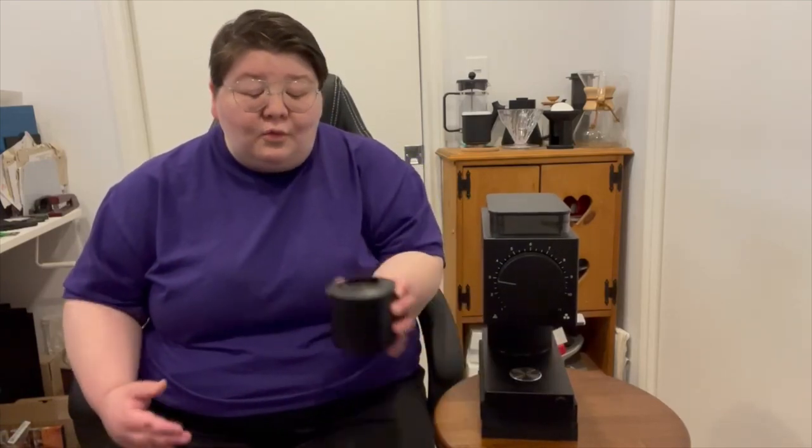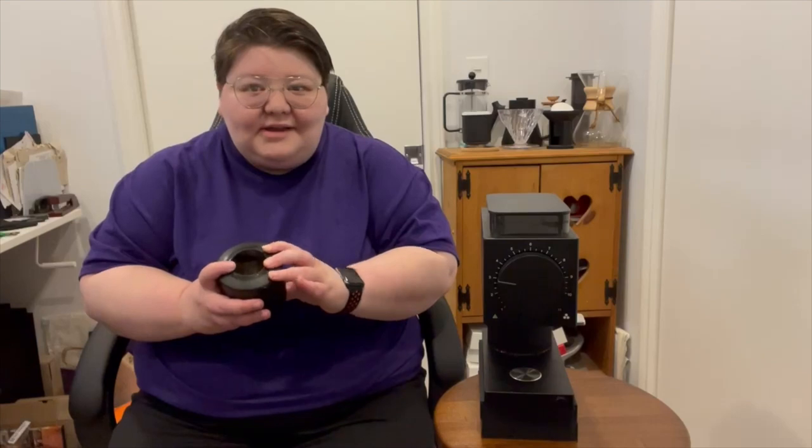In full transparency and fairness to Fellow products, they are releasing a couple of updates for the Fellow Ode. One is they're changing up the burrs so it will be fine enough both for V60 and espresso moving forward. That is coming late 2021, so be on the lookout — either buy an upgraded model, or if you have the older model, you can just put new burrs in, and they make it super easy to do that. Two, they are designing a new lid for the catch bin to help reduce the static. So if those are the two things scaring you away, just wait — there's an upgraded version coming shortly.